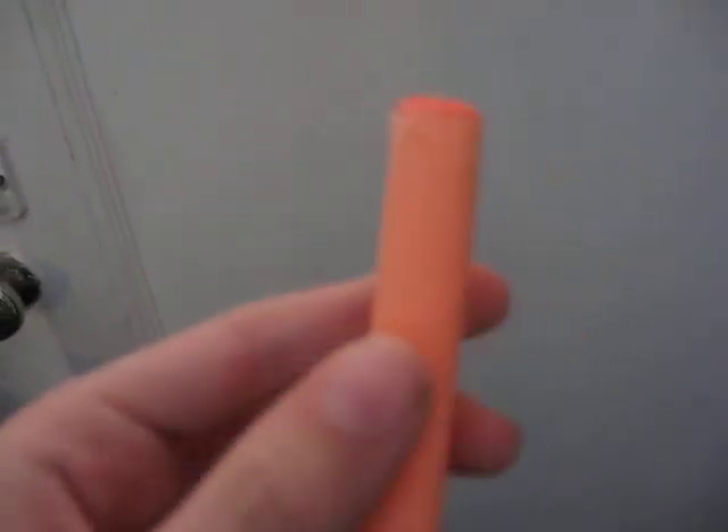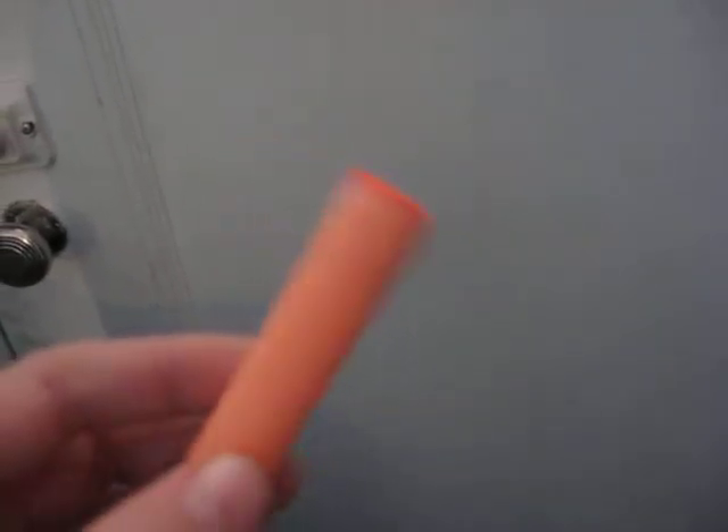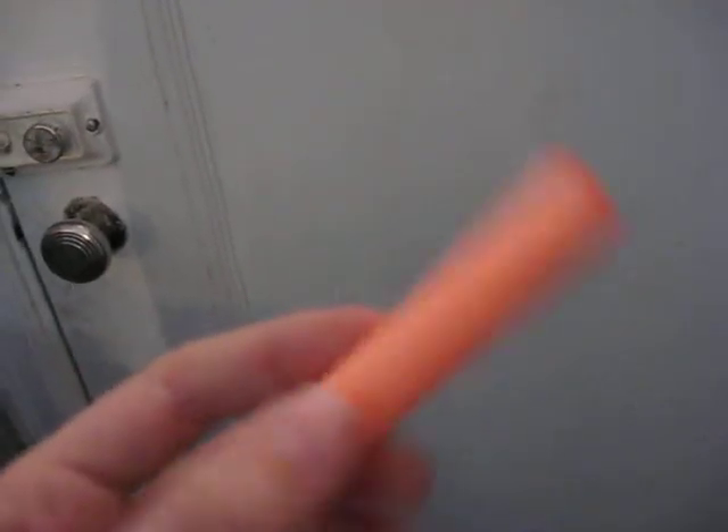Just to prove to you that it's not an ordinary Streamline dart — it is a modded Streamline dart that is made from a Dart Tag dart. See you later. Bye.